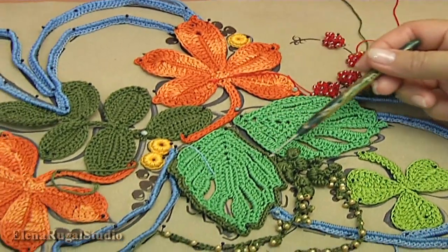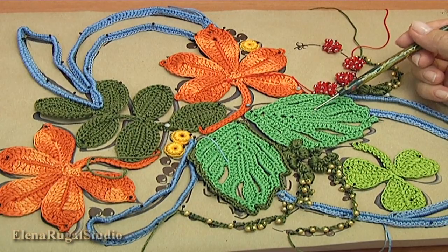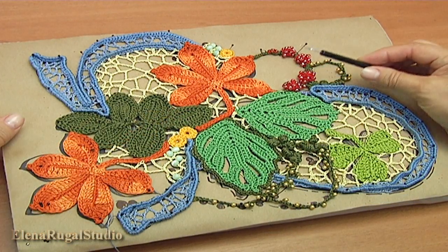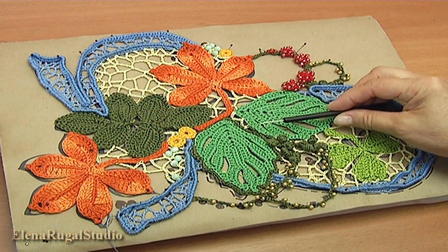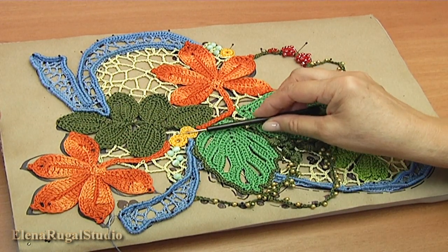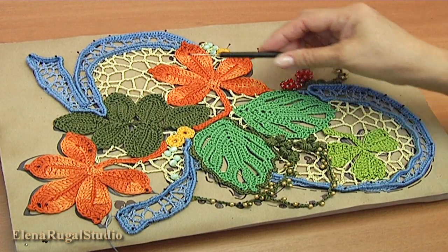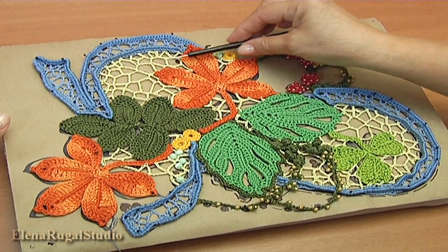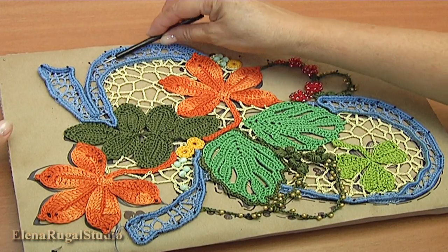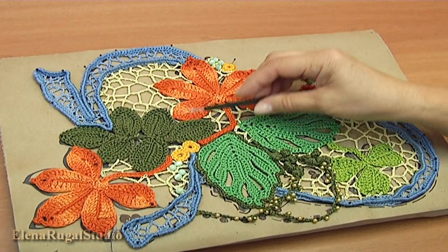Then you should sew the places of contiguity, except these branches. I have already sewn all places of contiguity. All three places we fill up with chaotic mesh. Here I make the mesh bigger; in this case I make the mesh smaller. How to make chaotic mesh I will show you now.